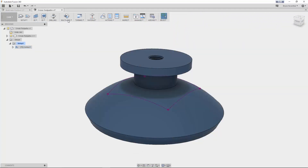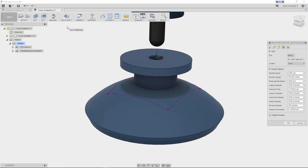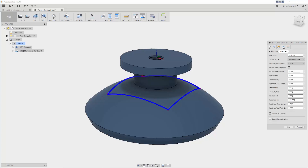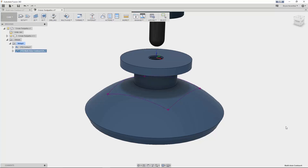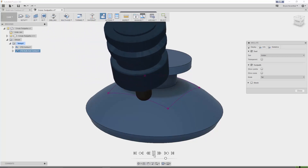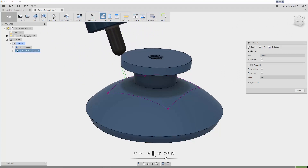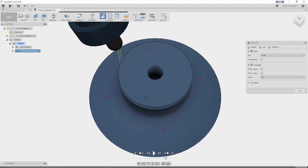Our last 5-axis machining strategy for this update is the new multi-axis contour. This contour will tilt the tool along a chain 3D profile drive curve, making it ideal for generating 5-axis toolpaths for deburring, trimming, and engraving on a 3D surface. Initially the tool will move normal to the surface, but lead, lag, and sideways tilt can be specified to engage different portions of the tool.